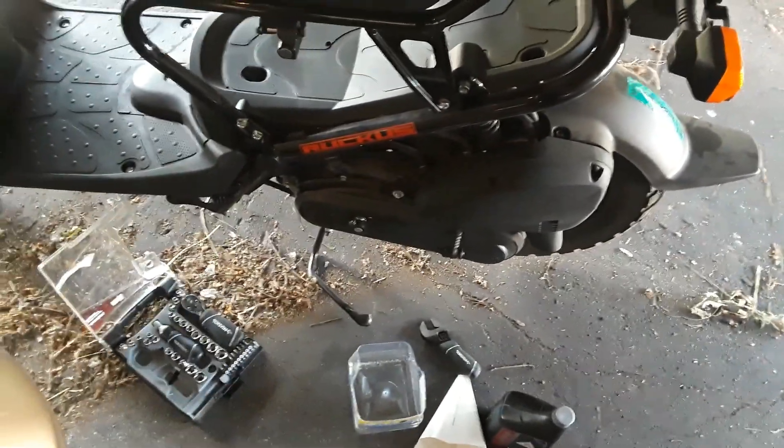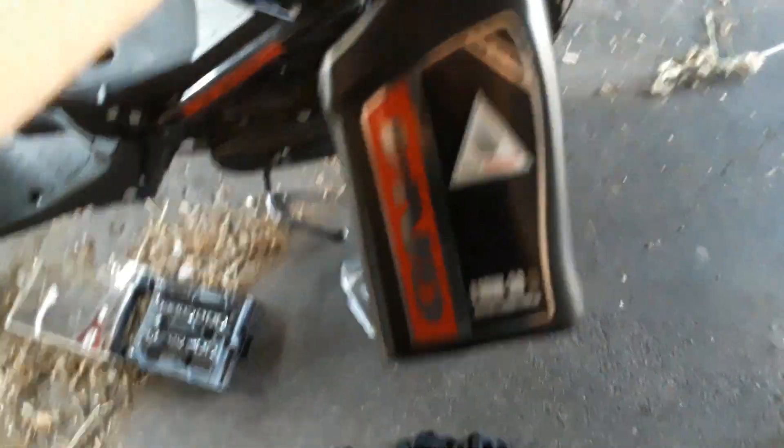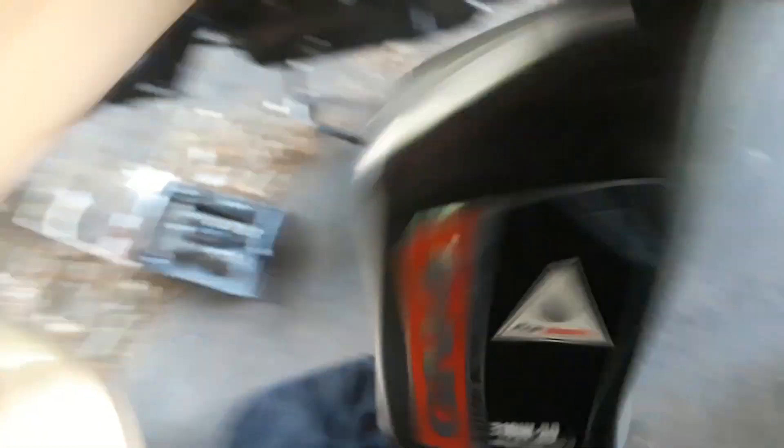The reason I'm making this video is just to show you how easy it is to change your oil. I have this Honda oil — a lot of people use Mobil 1 — so whatever you want to use, I don't have a preference.